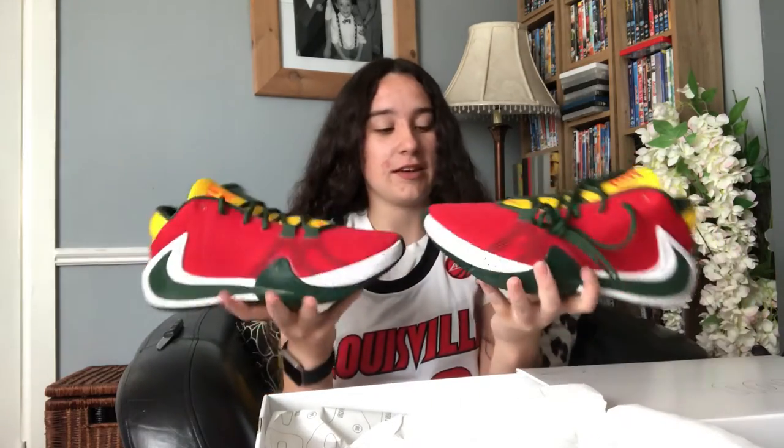The only thing is it's going to take a while until I get to use these, because I'm not wearing these outside once. Not going to happen.